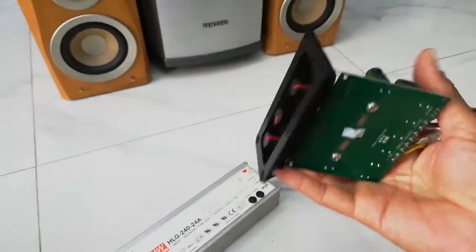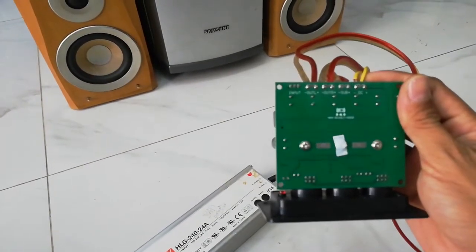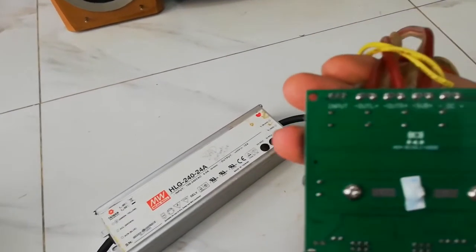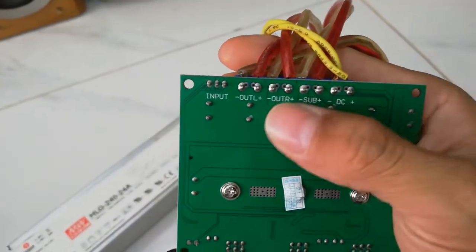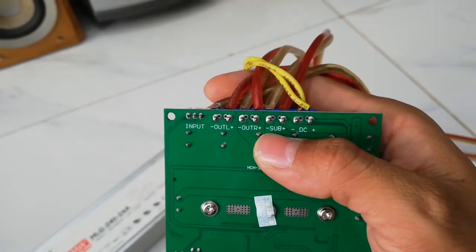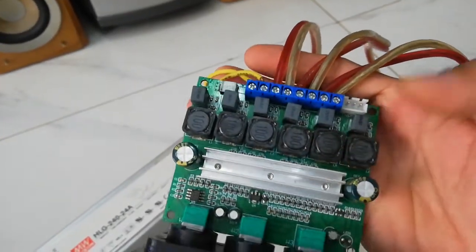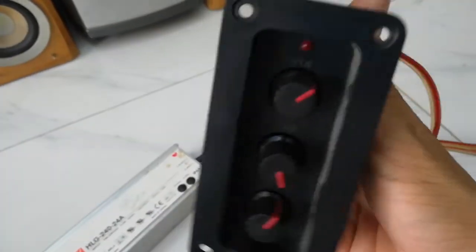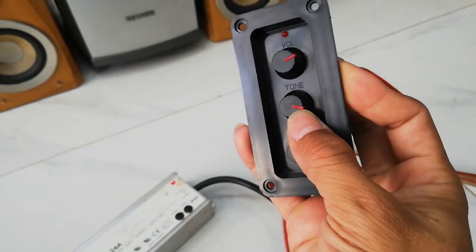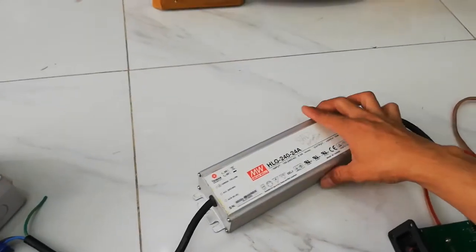It's so small but it's powerful. It's for subwoofer - it has three outputs: subwoofer, left and right. This one is for the input. This one is for the speaker left, speaker right, and subwoofer. This one is for the power input - you can use 12 volt or 24 volt DC. It has three volume controls: main volume, tone volume, and bass volume - high bass and low bass.